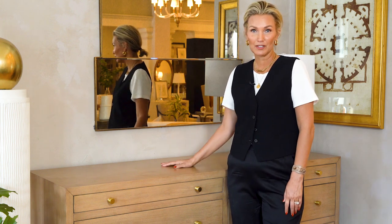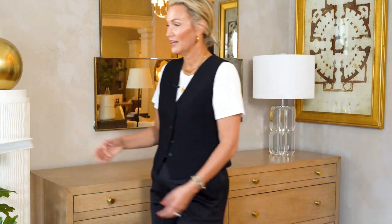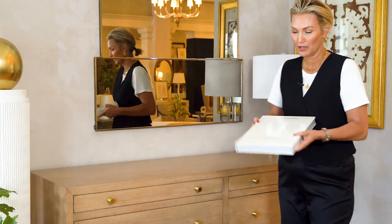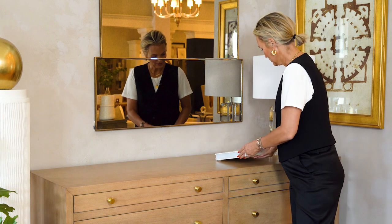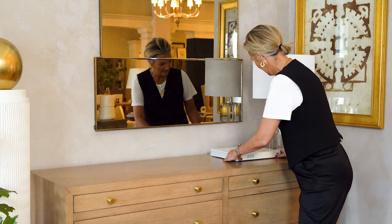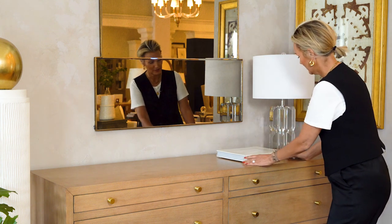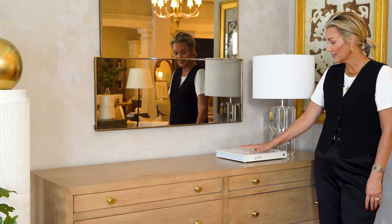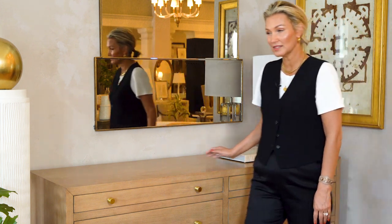I'm using an antique mirror above the dresser, and then I'm going to start layering in objects. This one is a favorite book of ours — it's the Architectural Digest AD 100, Century of Style. I like doing it horizontal; seeing the spine is pretty, and it also acts as a ground to be able to style on.